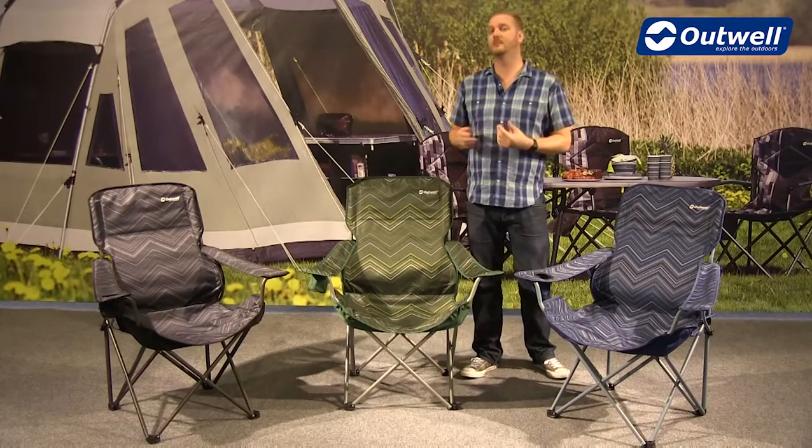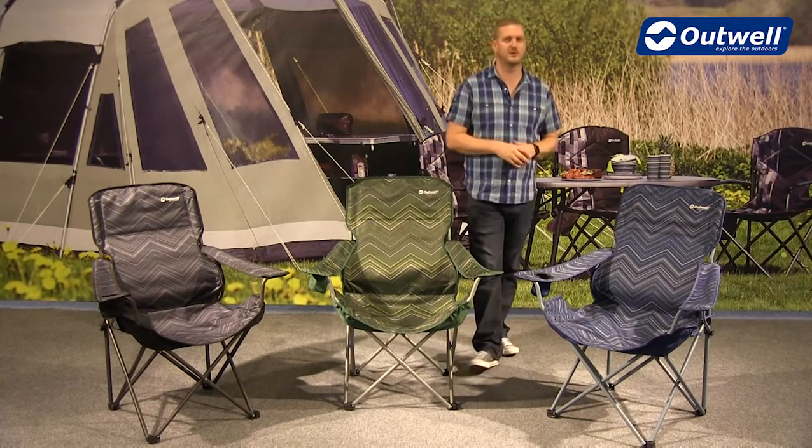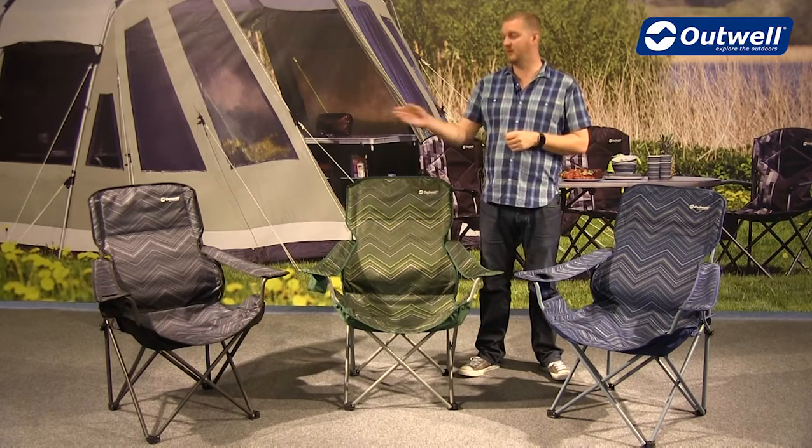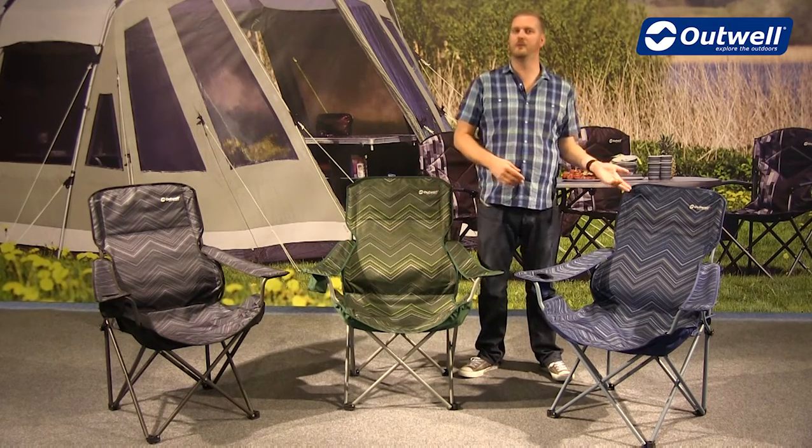Hi and welcome to Outwell and to the Black Hills chairs from our folding furniture collection. You can see here that this chair is available in three different colours: we have the black, we have the green, and we have the blue.